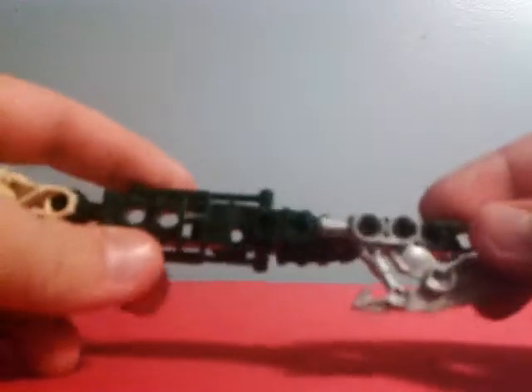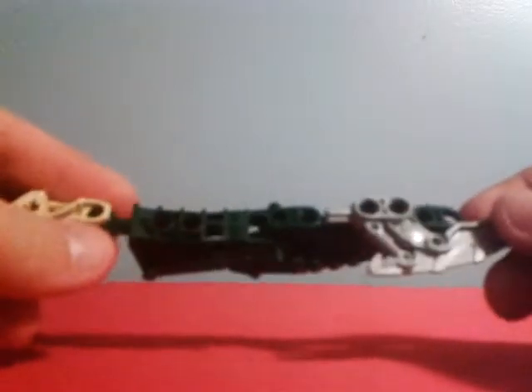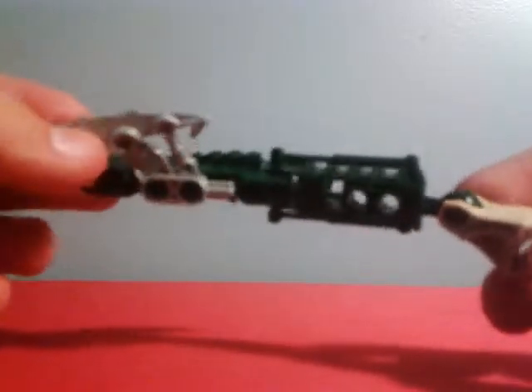The upper arm is a dark green longer Bionicle upper arm thigh piece. I pegged a silver blade on the front and on the back I pegged in a green Visorak foot — or I guess you could call it their little claw thing. It's not as big and bulky but it still looks cool, it has depth. That's arm two.